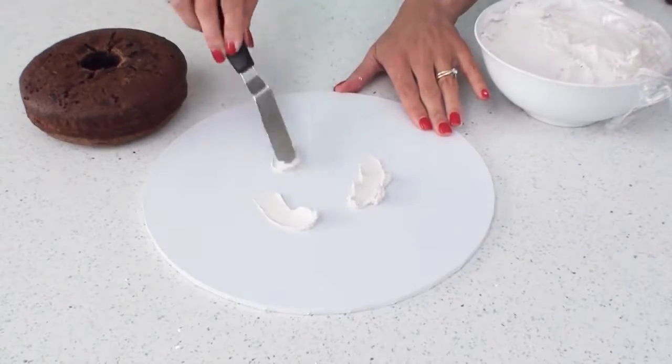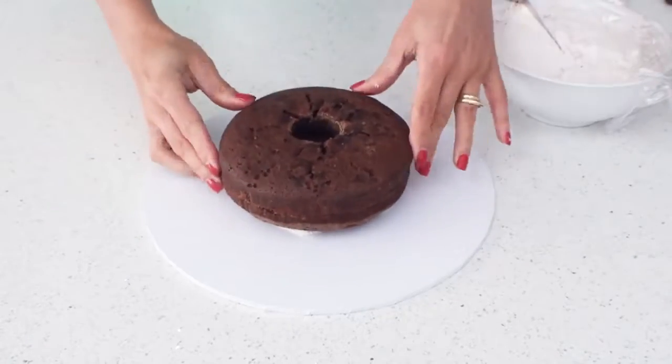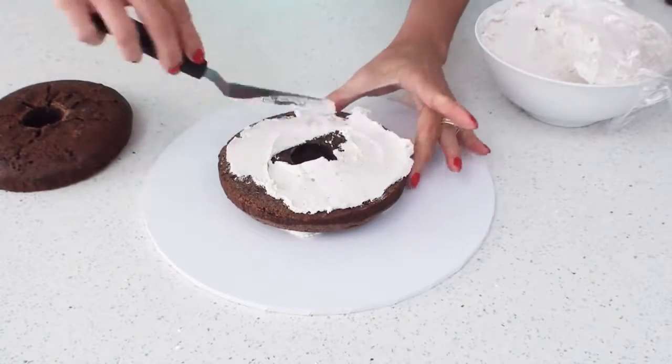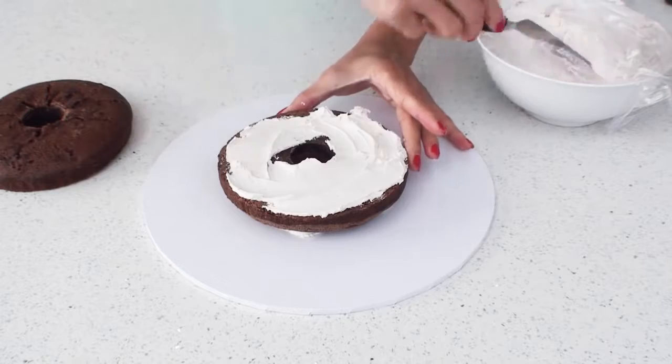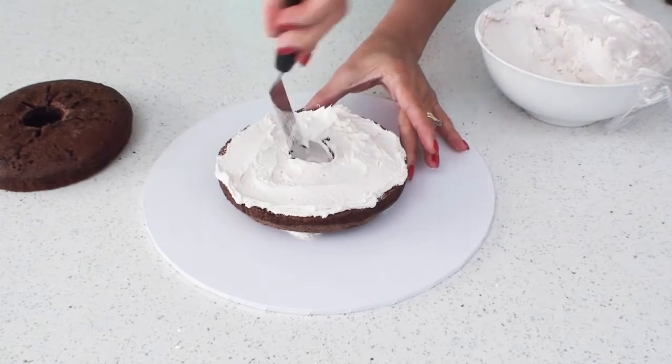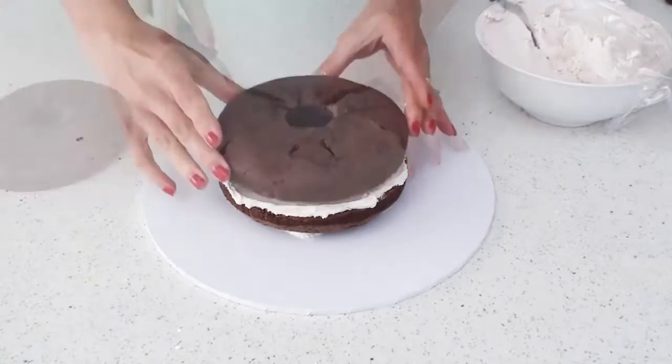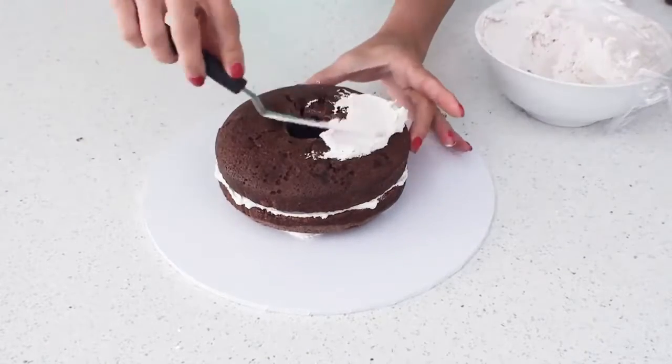Now I'm going to use some buttercream frosting to fill the center and cover the cake. When covering the cake with the frosting it's important not to forget to add some frosting on the inside of the hole as well, to prevent the cake from drying and also help the fondant stick to it a little bit later on.